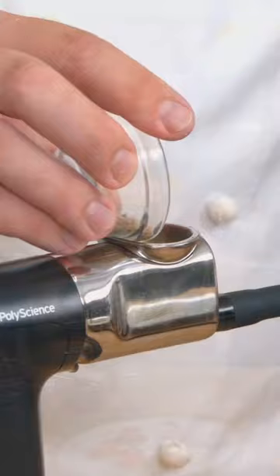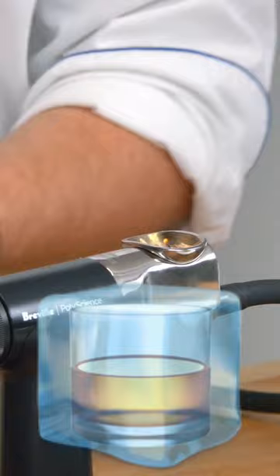If you make the cocktail extremely cold, the more that the smoke is going to sit on the surface of that cocktail.